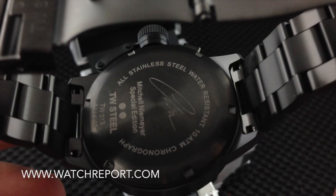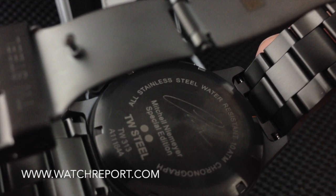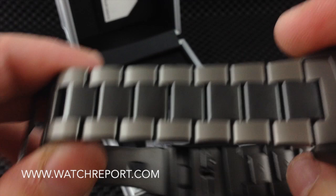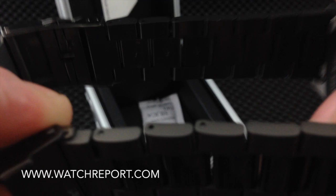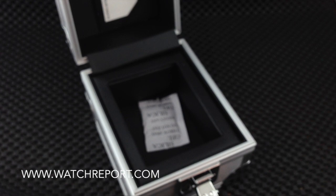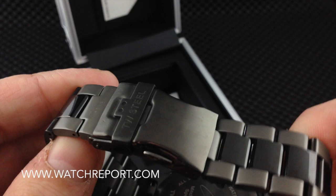Popping this open to show the case back — it has Mitchell Niemeyer's signature but it's kind of a plain case back with no engraving. The bracelet uses friction pins for the link attachment. The clasp has a push-button deployment with a safety lock and the TW Steel engraving.